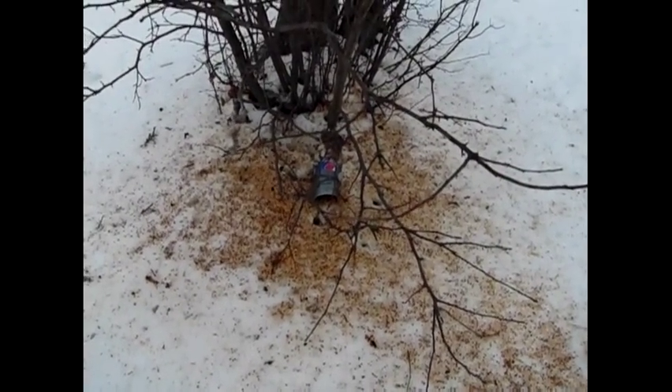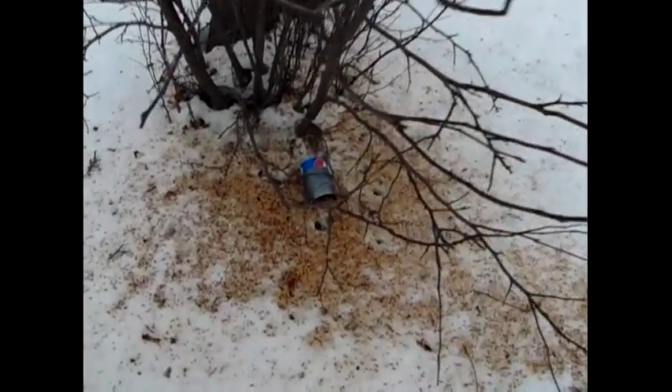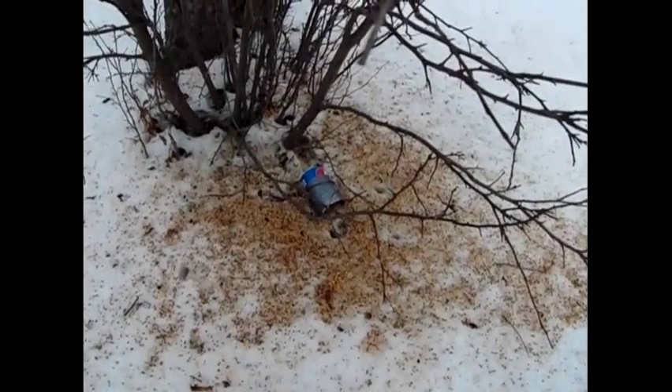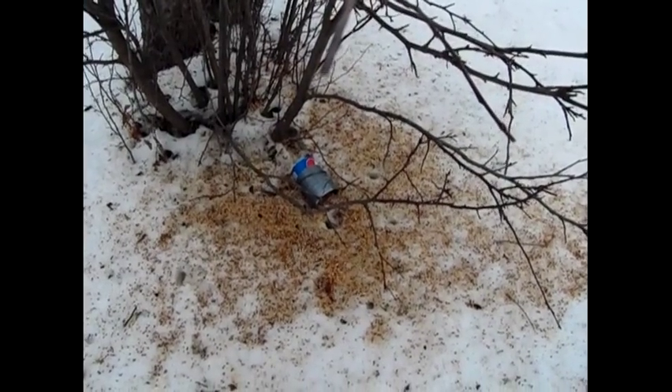Good morning YouTubers. Anybody who's ever had a mouse in their kitchen or in their house knows how much a pest they can be. However, they're nothing compared to little critters like a vole or a shrew.